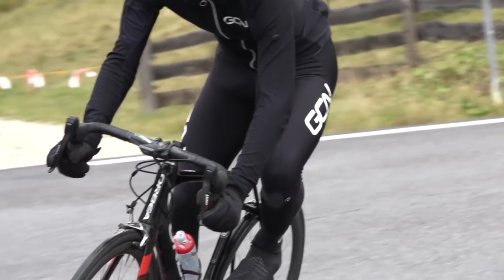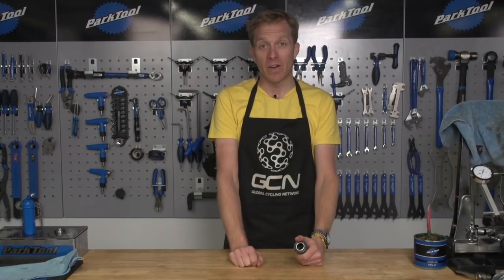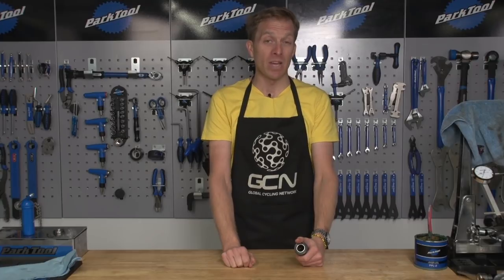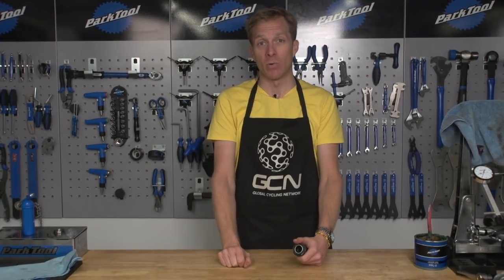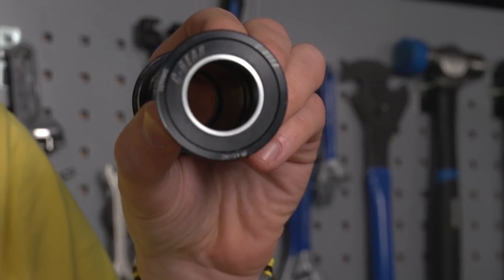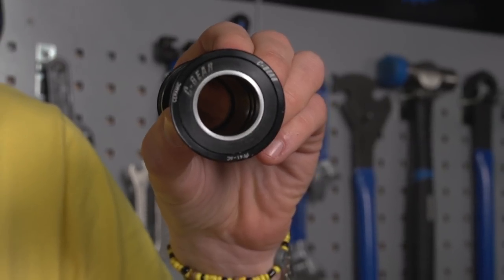If you haven't been able to save the bearing and need to buy a new one, one bit of advice: don't buy cheap bearings. If you can, buy some double-sealed ones — they tend to last a little bit longer and are more resilient to poor weather. On my winter bike I actually use a double-sealed bottom bracket; I find it just that little bit better and longer lasting. It's worth the investment.